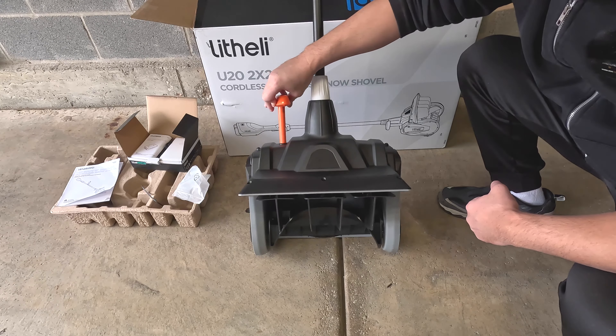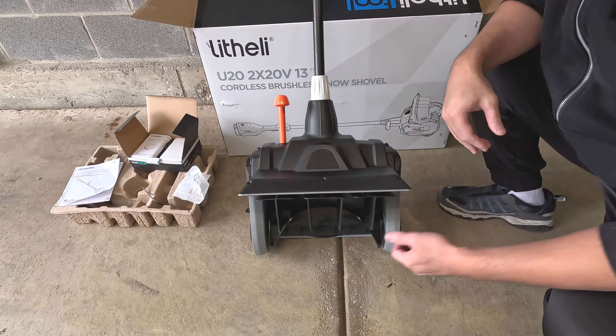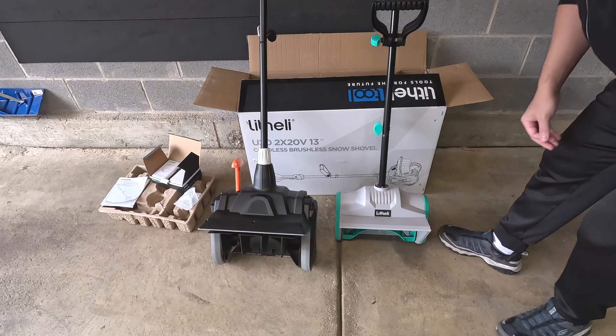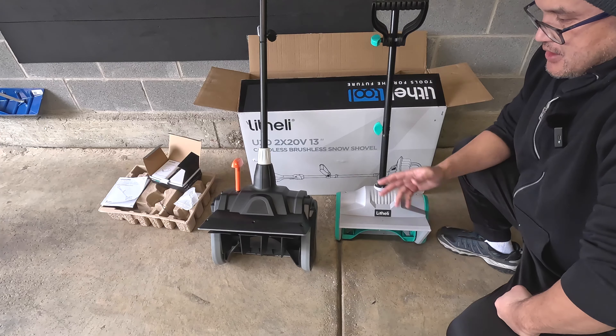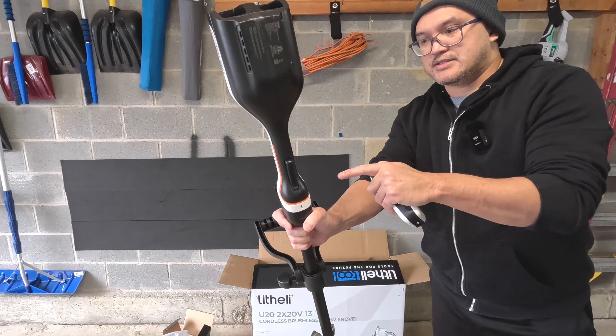Looking at the front of the shovel, you have an adjustable chute, so you can adjust the angle of the throw for the snow, which is very nice. You have about 13 inches of coverage. Just for comparison, this is the previous snow shovel model, so you can see the size difference and the adjustable chute on the newer model.